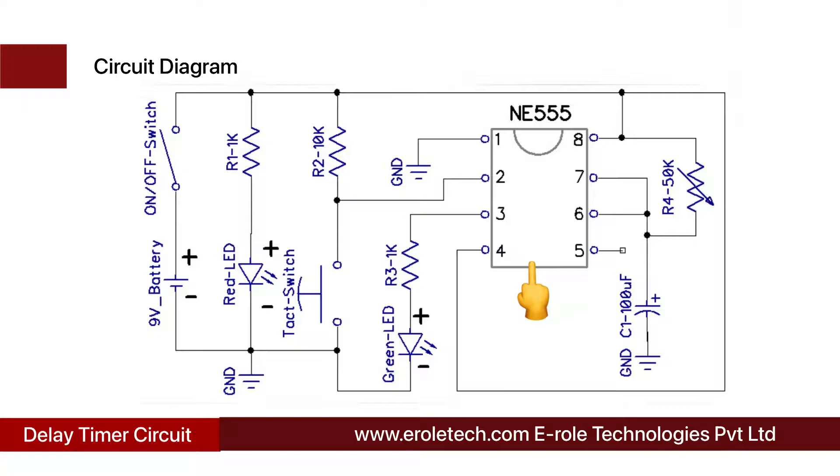555 is a timer IC. It can work in 3 different modes: Mono-Stable, A-Stable, and Bi-Stable mode. In this project, we are using it in Mono-Stable mode.